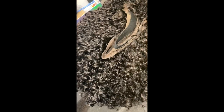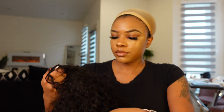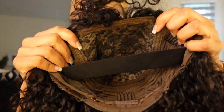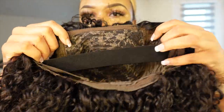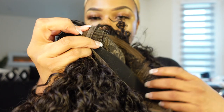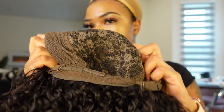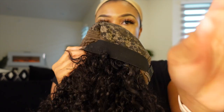Here is the wig right out of the box. Before I pop this wig on my head, I did want to show you guys the inside of the wig cap. The wig cap does not have any lace, so you don't have to worry about laying anything down. It does come with two combs in the front, one comb in the back, and an already sewn-in elastic band. They also gave you an extra elastic band, and there's a comb in the back with two adjustable straps in the back as well.